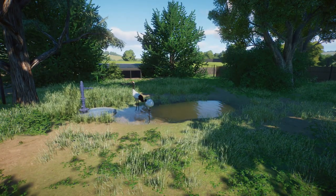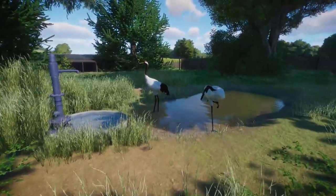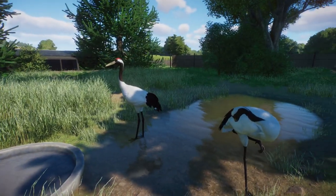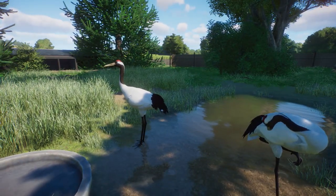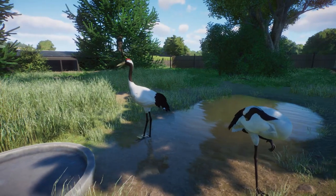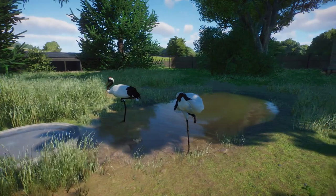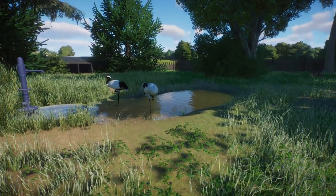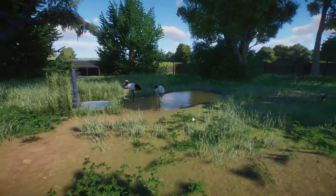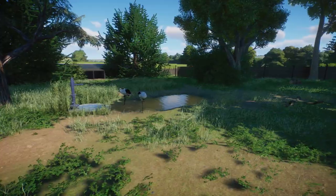We've got the cranes in here, really nicely done — better than I was hoping, because I thought they might be a little bit too flamingo-like, but they have edited it a bit. So they look really nice. And obviously it's nice to just have additional Whipsnade animals added into the game as we go along, so we don't have to use various different species as replacements.